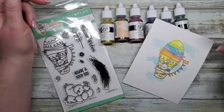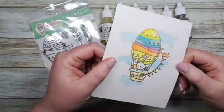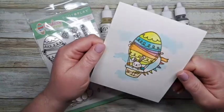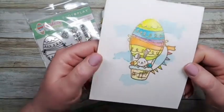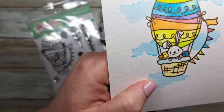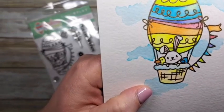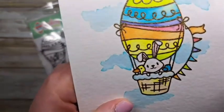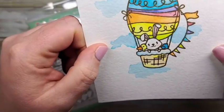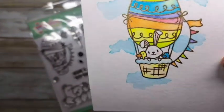First of all, we are going to emboss our image. This one is kind of a goldish tone — isn't it cute? It has a little duck and a little bunny and a little birdie in the basket. So super duper cute. We're going to color this up and talk about tips and tricks and all that good stuff. Let's get started.